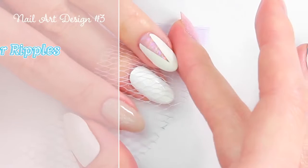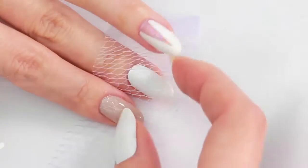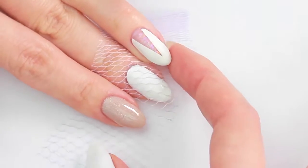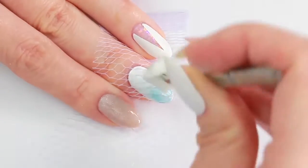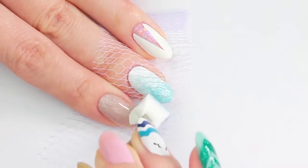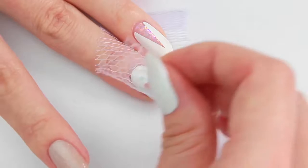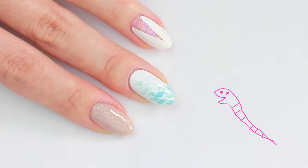Next, I'm going to try creating a water ripple effect using a piece of bath puff. You can also use a fruit bag or piece of lace. Apply nail polish with a sponge. It turned out more like snake skin.